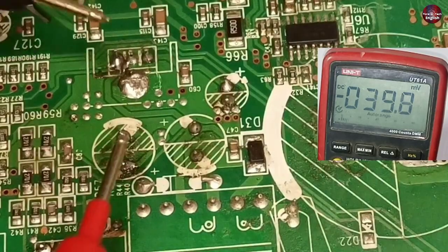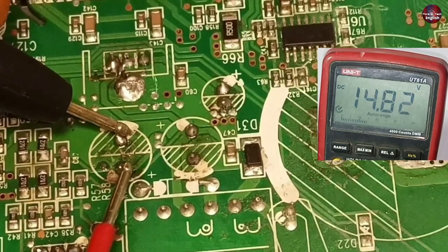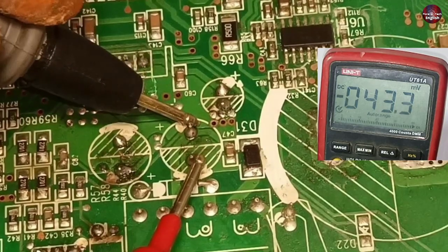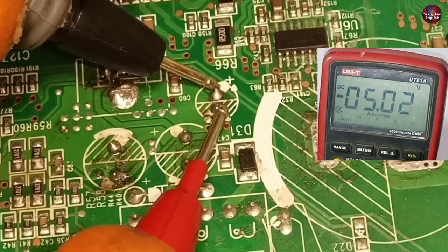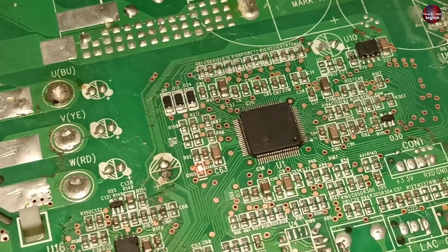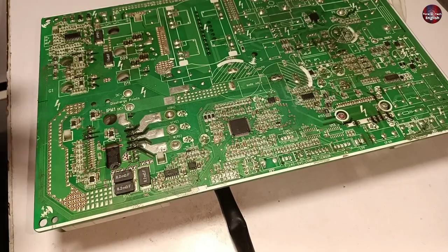Now turning on the motherboard to check the voltages. Checking this capacitor first — 14.82 volts are passing through it. The second capacitor has 11.83 volts. And 5 volts are passing through this capacitor. The LED light of the motherboard is now stable, and the relay has switched on. This means I have successfully fixed this burned motherboard.